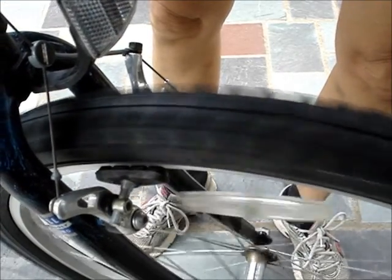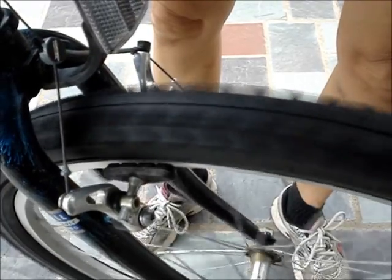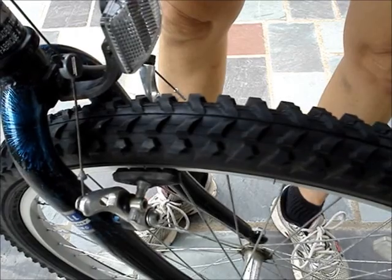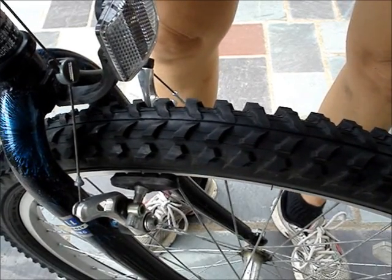Give the wheel a spin and make sure that the brakes don't rub. And you're done. Thanks for watching.